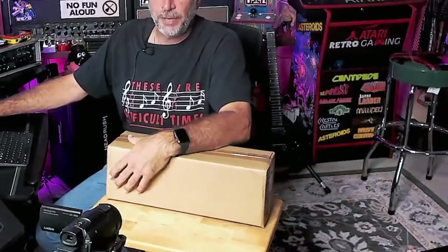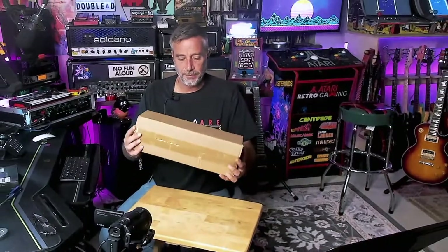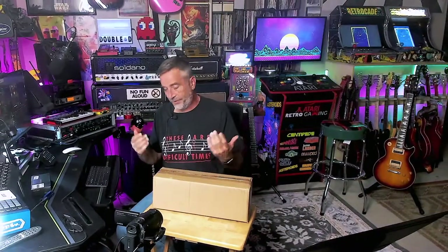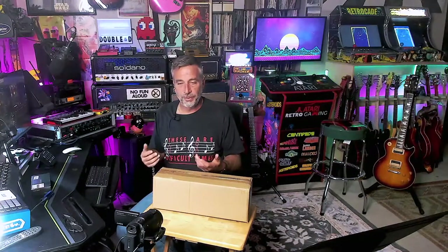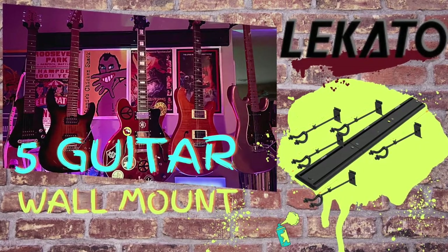Hey everyone, welcome back to the channel. It's me, Double. And today I have finally gotten my first thing from Amazon Vine. If you're on Amazon and you do a bunch of reviews, they send you an invite to get product from them. And I like product. So I signed up for something. This is the Lakato guitar wall hanger, and I got it for free through Vine.